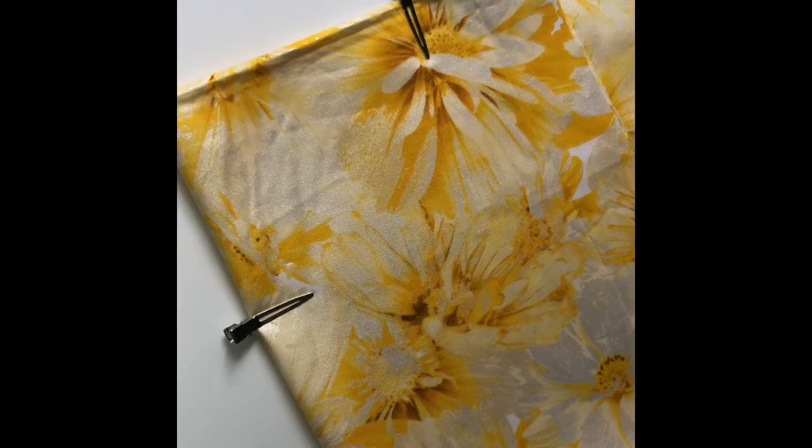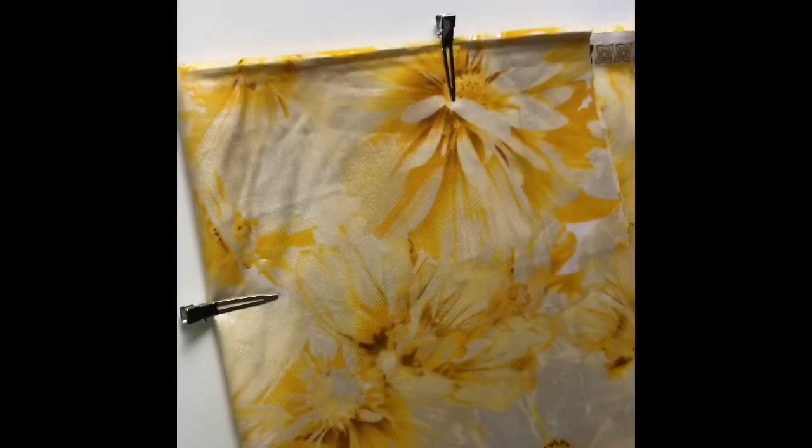Hello! Today I will show you how to do the half face mask.